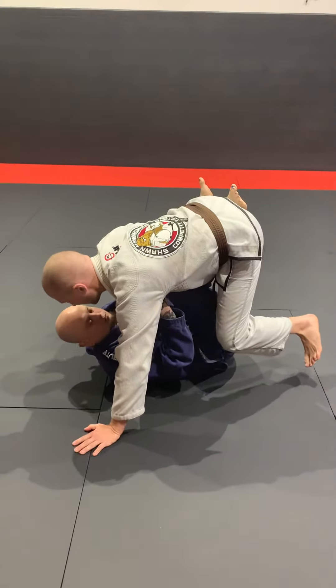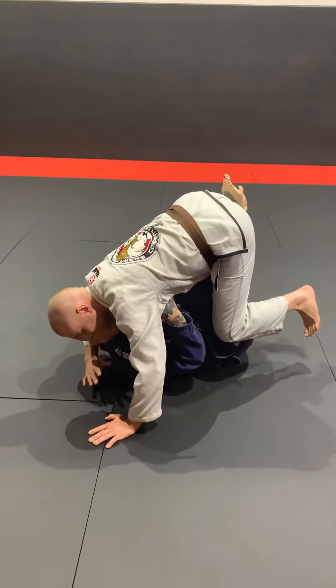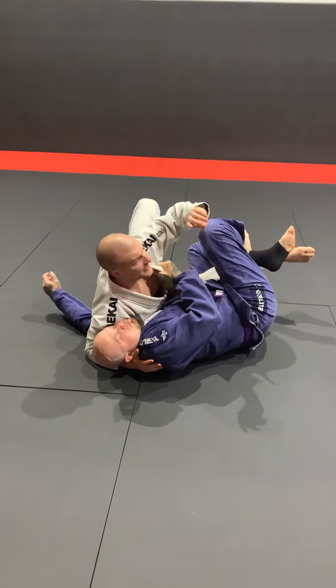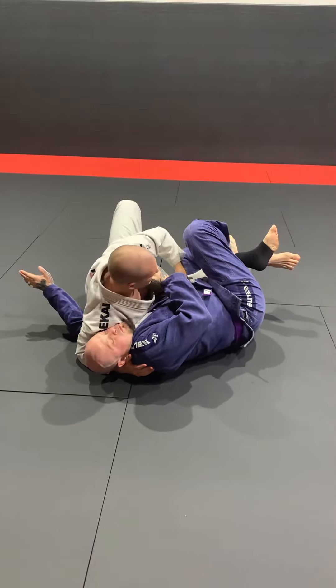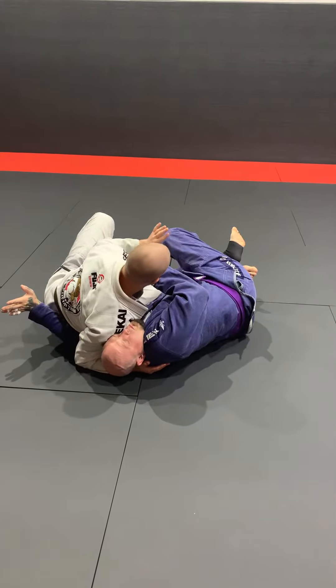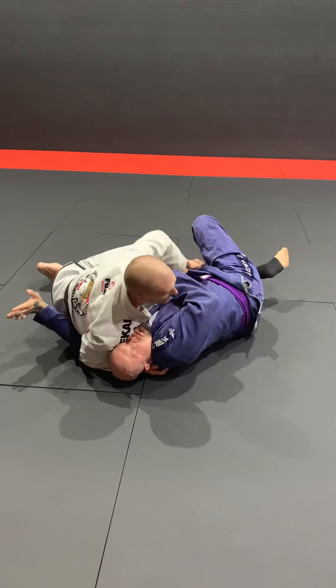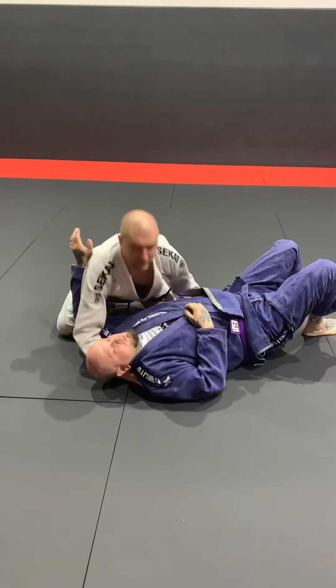Now this hand is going to come immediately underneath the head, hip switch. From right here, this hand is going to lock the hip. I turn. Now I'm going to grab the top of the leg, push out, lock the hip. Now we're in business.